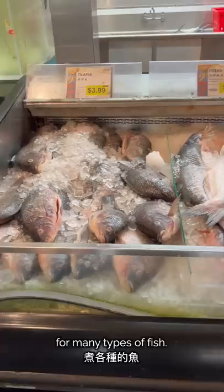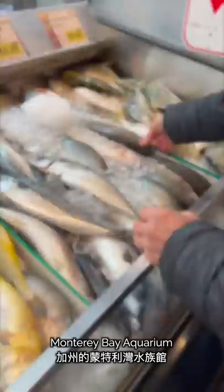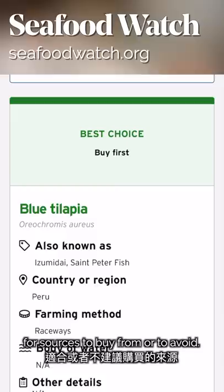In general, you should try to buy fish that's in season, since it will generally be fresher and cheaper. If possible, you should also try to buy fish from sustainable sources. Monterey Bay Aquarium runs a free website called Seafood Watch, which has helpful recommendations for sources to buy from or to avoid.